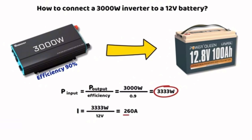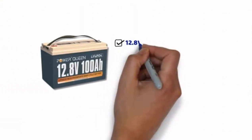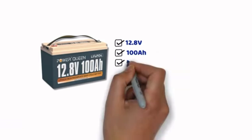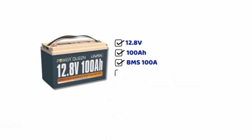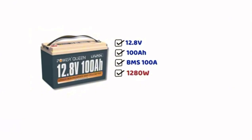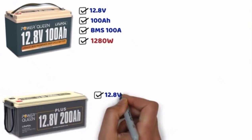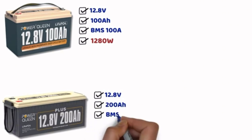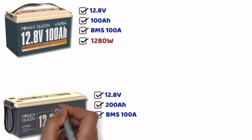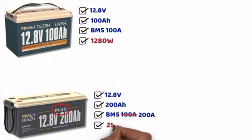This brings us to a common problem: connecting an inverter that is much more powerful than what the battery can actually deliver. With a 12V 100Ah battery, the maximum output current of the BMS is 100A. At 12.8V and 100A, we get 1280W — so a 1000W inverter is fine, but at 1500W it already won't work. What about a 12V 200Ah battery? Be careful — most 200Ah batteries have a 100A BMS, except for higher-end models with a 200A BMS. At 12.8V and 200A we get 2560W, which is better, but still not enough for a 3000W inverter.